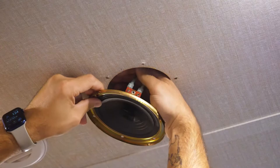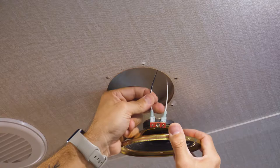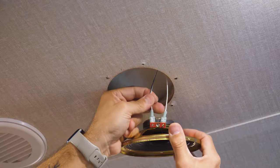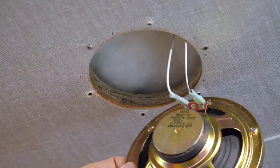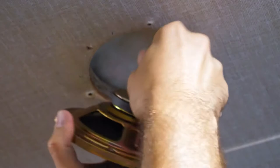But before you pull these out, you want to make sure you take a look at which wire is which. A lot of them are going to be marked — you'll see one has a big black line down the side of it; that should be our negative. And the other one without the mark should be positive. Just double check on the speaker — there's going to be a marking usually somewhere on the connector. You'll see that this one is in fact positive and this is negative, so the one with the black line is negative.